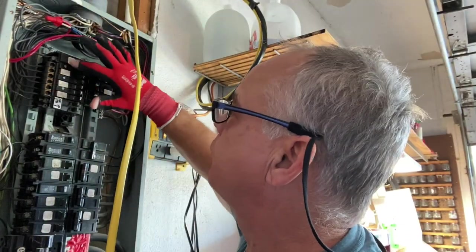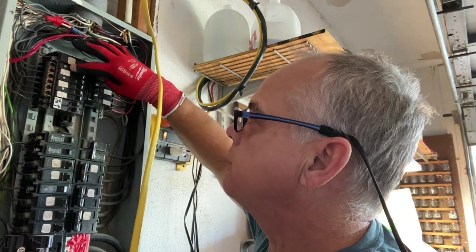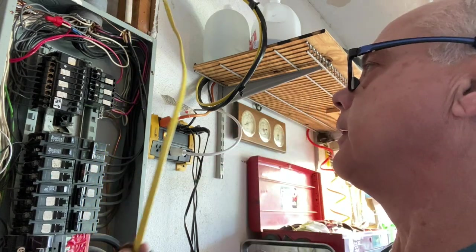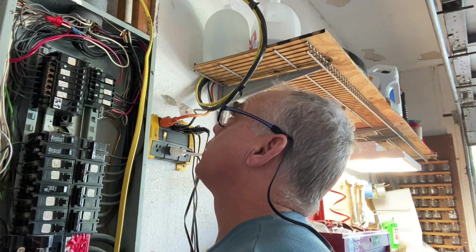Before, the dishwasher ran from this breaker right here and it fed the dishwasher, garbage disposal, and receptacle. So we can't have that.